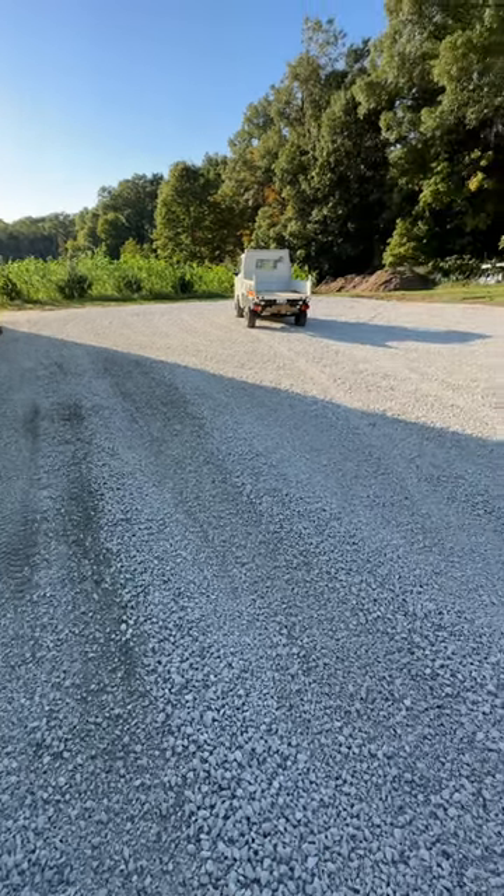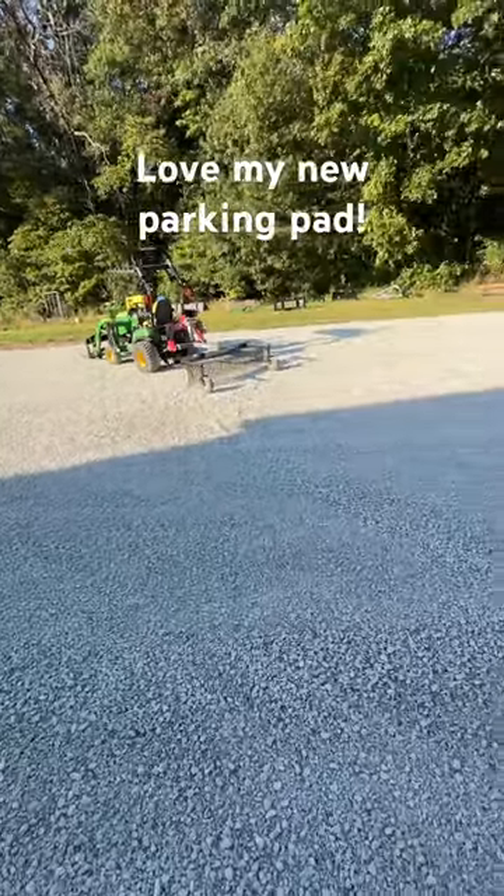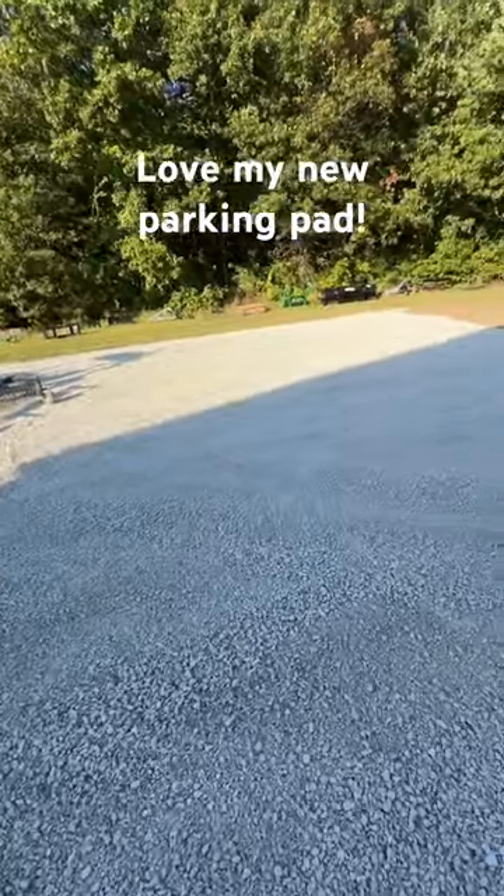Just got done grading out a 90 foot by 40 foot parking pad. This is 21AA crushed limestone. This stuff is sick.